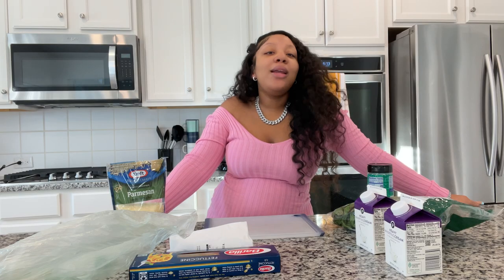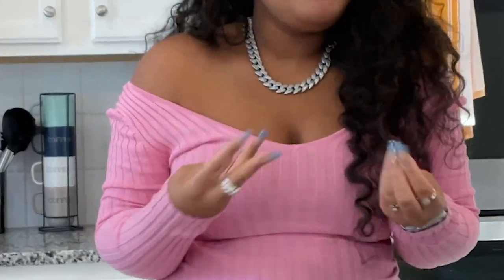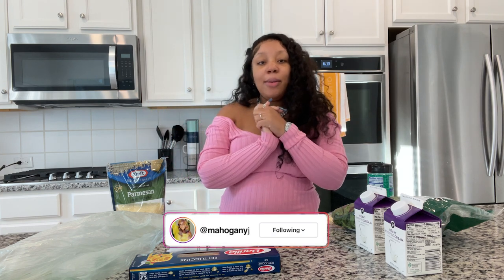I am back with another cook with me and I am so excited to get into this meal — it's going to be like fire, it's going to be giving a vibe. Make sure you follow me on Instagram at mahoganyj underscore.